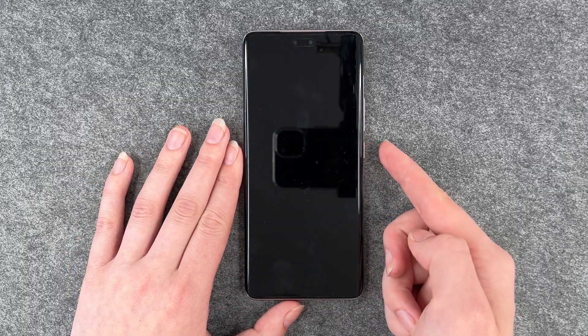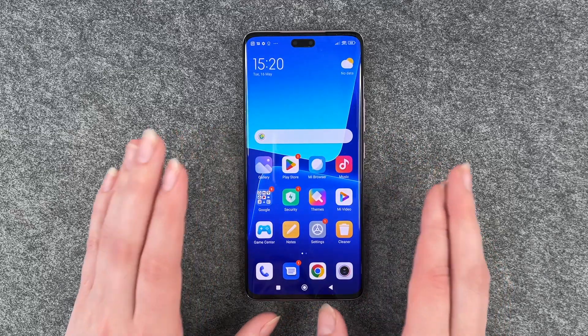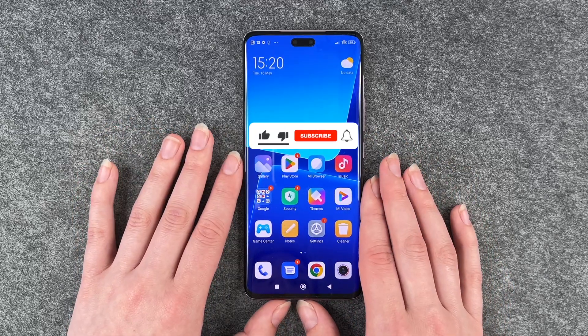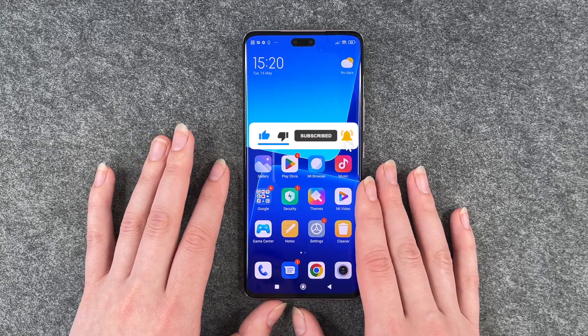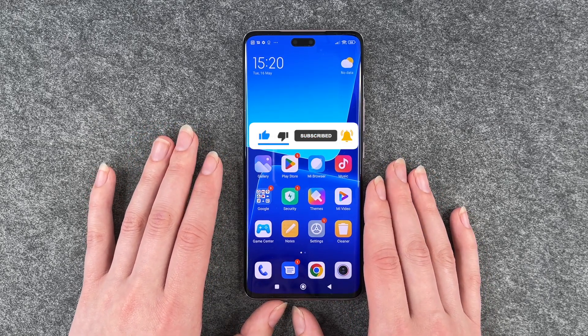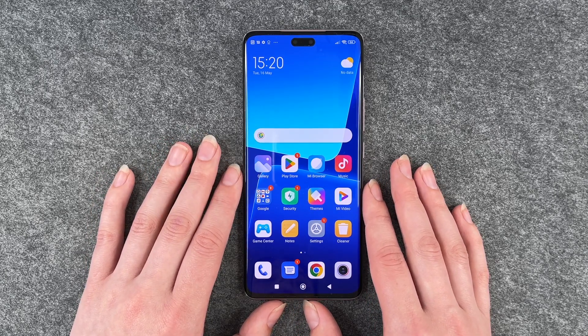And then we will lock our phone and want to unlock it again. Now we have to put in our pin and then we're back in the phone. So that's how you can set up the screen lock for your Xiaomi 13 Lite. Hope you liked it and hope it helped. If so, thumbs up, share and subscribe, and I hope to see you next time. Bye.